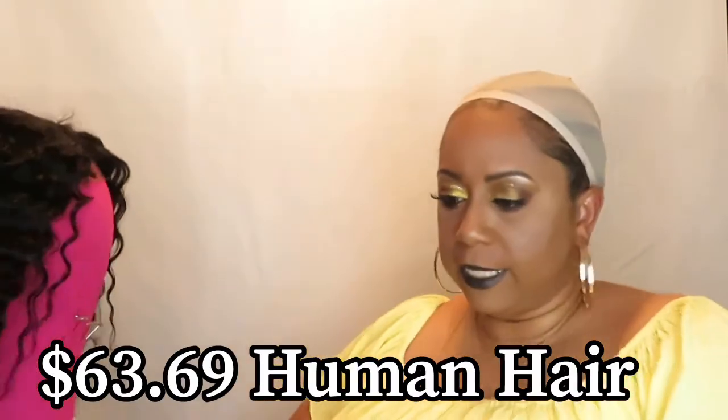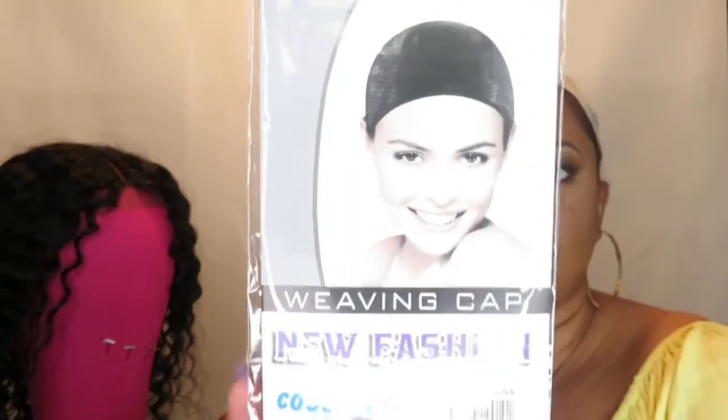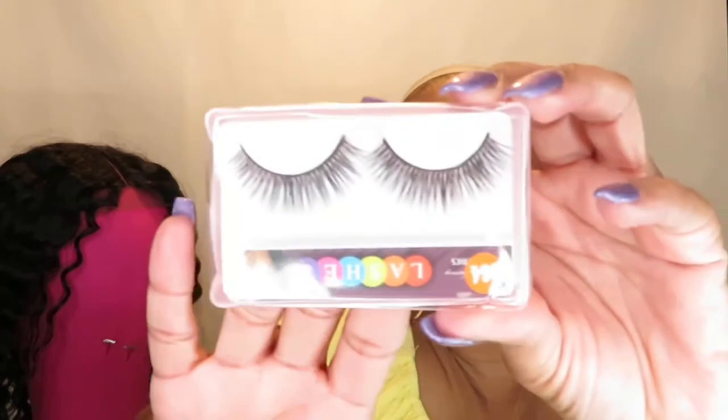Let me tell you what it came with. I had already taken it out because I wanted to start using it, to cut back on time. It came in just a regular burlap bag, with the wig inside. It also came with a weaving cap — it looks more like a wig cap, really — and then some eyelashes.